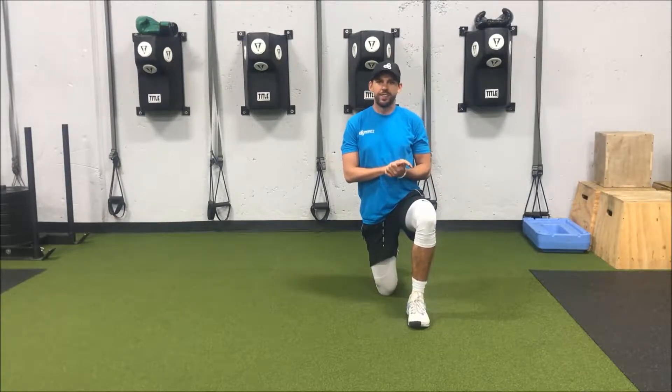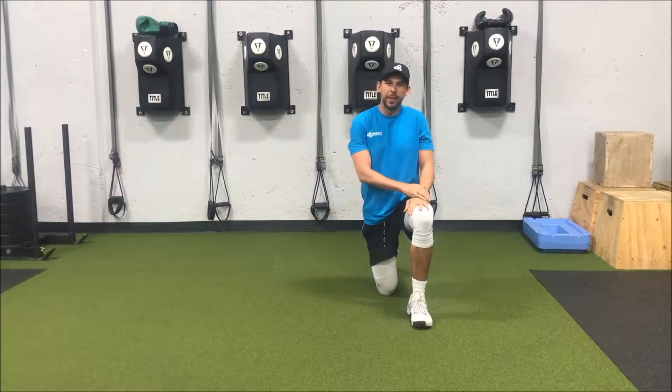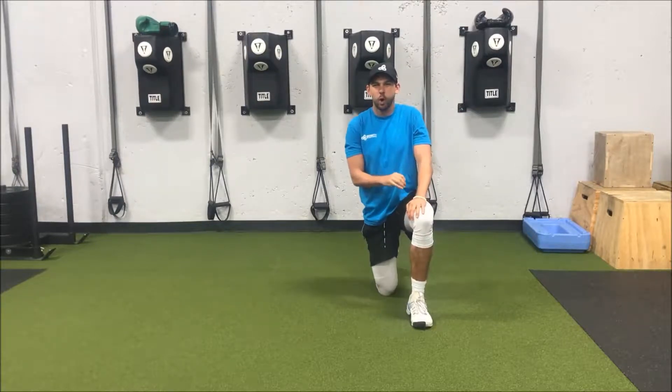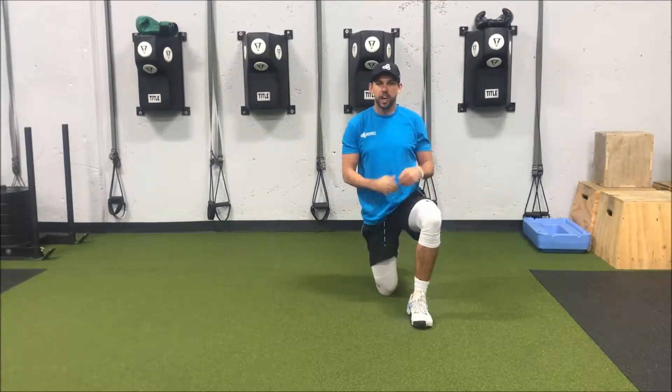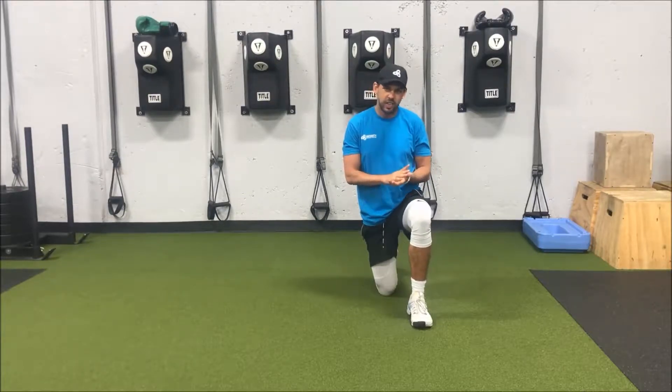Hey, what's going on guys? Mike here with Infinity Personal Training, and today is your Technique Tuesday video. Today I'm going to be going over the sit-out. This is a great core exercise that's also going to work on your shoulder and hip mobility, so a lot of great benefits with this exercise.